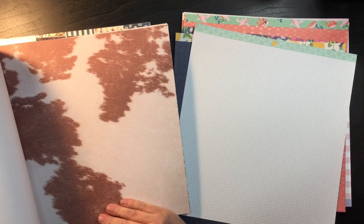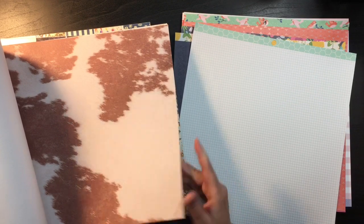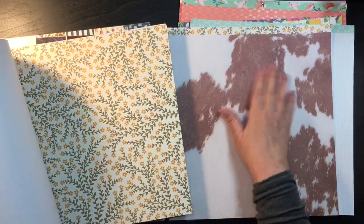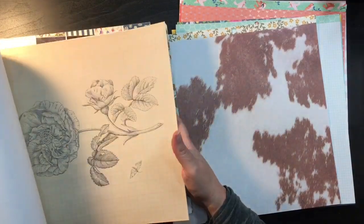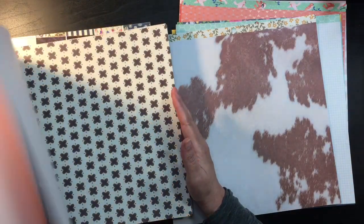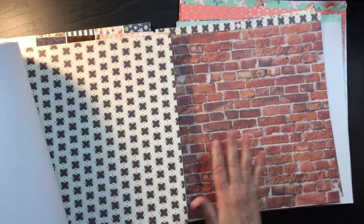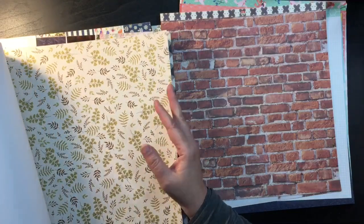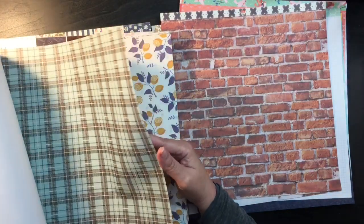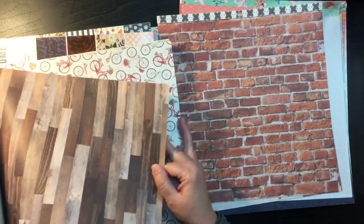I don't know what I have for photos that would go with a cow print, but I do have pictures from county fairs — so if I could find a good scrap paper to go with that, I could do some county fair photos. I like the brick pattern — it's kind of a neutral with brown tones, and I have like the Seattle Gum Wall and some other vacation photos I could probably use that for. And I can't go wrong with a wood grain.